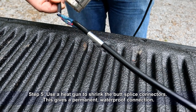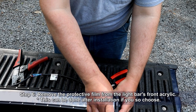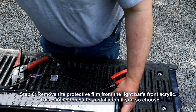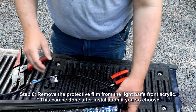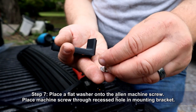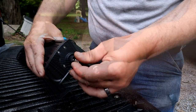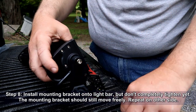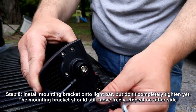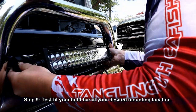At this point I removed the protective film from the front of the light bar, though you can wait until after installation if you prefer. Now place a flat washer onto the allen machine screw, then place that screw through the recessed hole in the mounting bracket. Install the mounting bracket onto the light bar but don't completely tighten it — the bracket should still move freely. Repeat on the other side, then test fit your light bar at your desired mounting location.